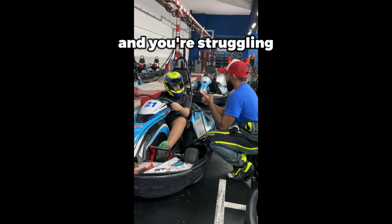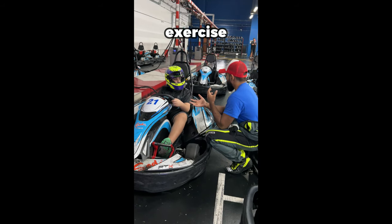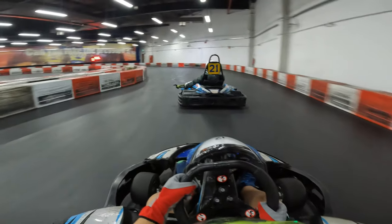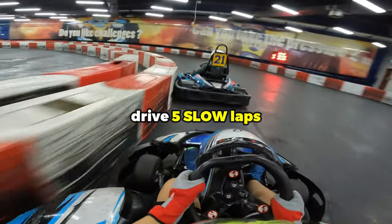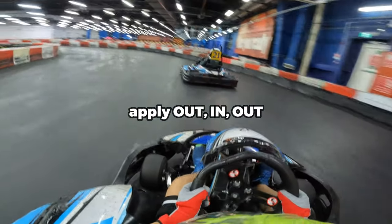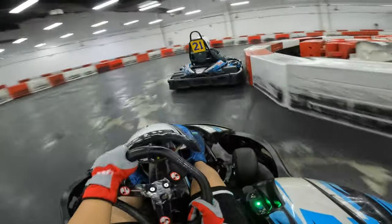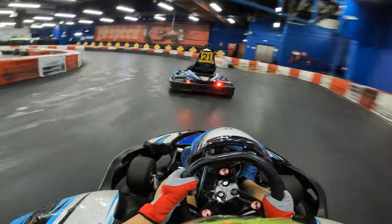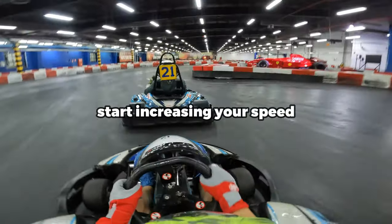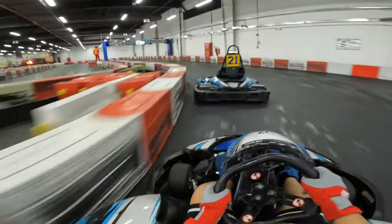If you're new to karting and you're struggling to learn the racing line, the track acclimatisation exercise is exactly what you need to be doing. This is where you'd start the session by driving five slow laps, and your objective is to apply the out-in-out concept for each corner. This way, you get to feel out the racing line and exactly where you should be apexing for each corner. After five laps, start to gradually increase your speed, making sure that you stayed on the same line that you practised.